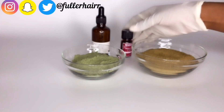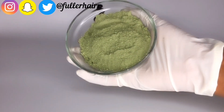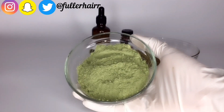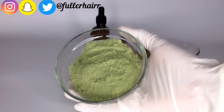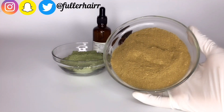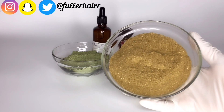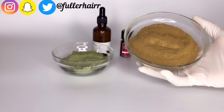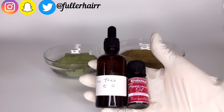Here are some of the benefits of indigo powder for our natural hair: it helps in reversing premature greys, it helps with hair growth, and it helps with conditioning of the hair. Benefits of henna powder: it promotes hair growth, it helps in balancing the pH level in our hair, it helps with strengthening of the hair and repairs hair damage, it helps treat scalp issues, and it reduces hair fall.